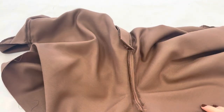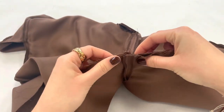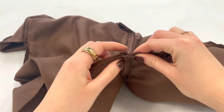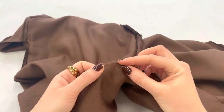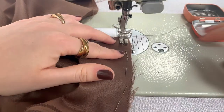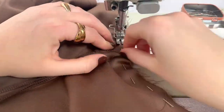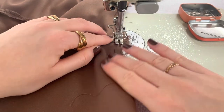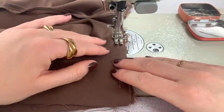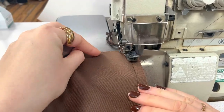The next step is to sew the inseam, and also serge the inseam.